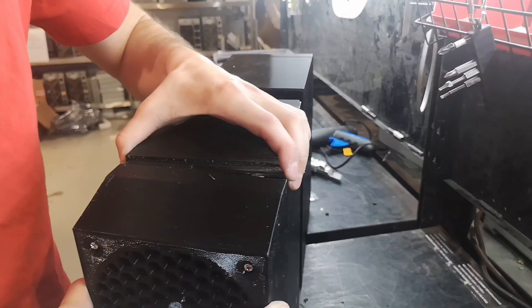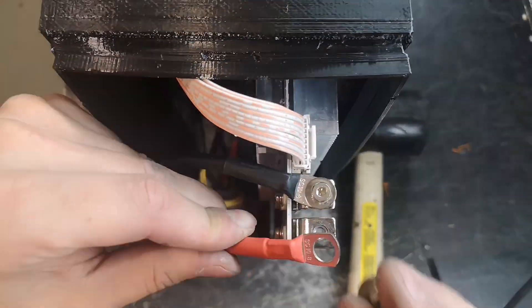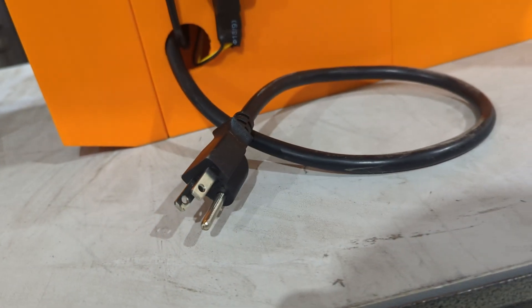Finally, we close the shell, preparing the wiring for Wi-Fi and power. The Antminer SLIM is now ready to hash.